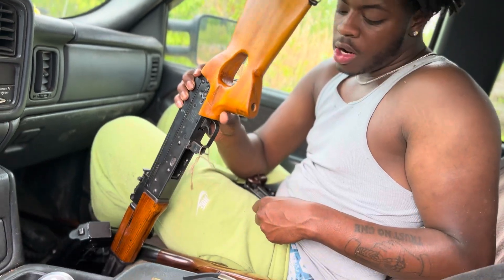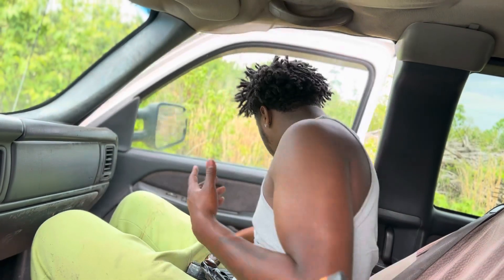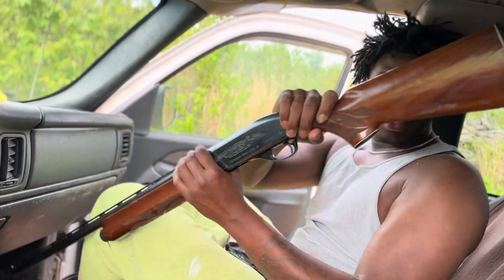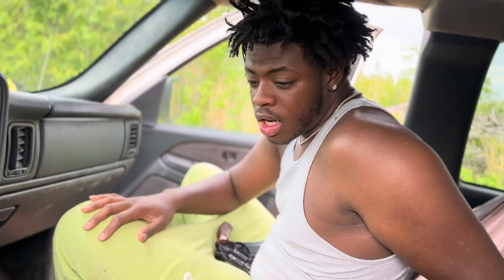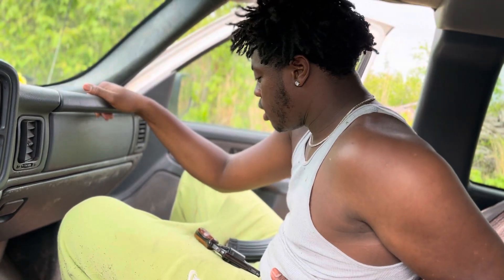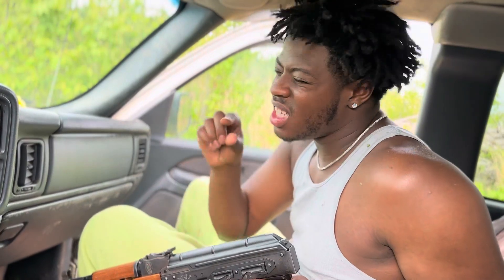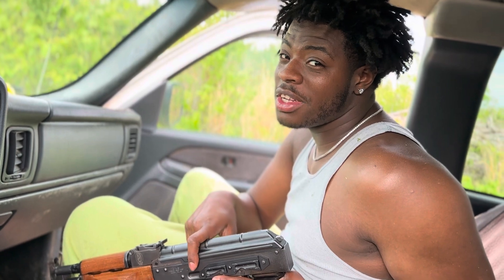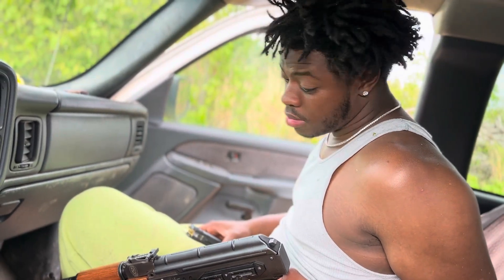We got all the guns here today, no clips in them — all empty. I bought some tannerite a month ago. You guys have seen me trying to set this tannerite off. I tried a 30-06, this shotgun, the revolver, a Glock — didn't set it off. A while ago I tried it with the Draco and I was like inches off. We're going to go out here and try again.